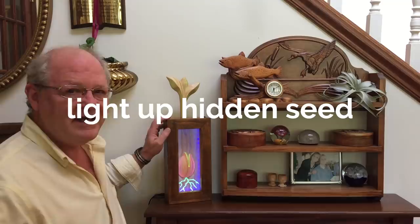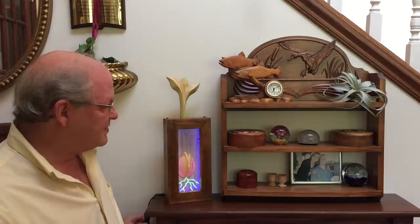Hi everybody, welcome once again to another free Vectric Project of the Month. This project is called the Light It Up Hidden Seed Project and uses UV strip lighting to light up the project. I've got an inline switch so that you can turn this thing on or off as you wish, and it comes with PDF instructions that outline all the steps. The rest of this video will show you some more detail that we went into to create this project for you.